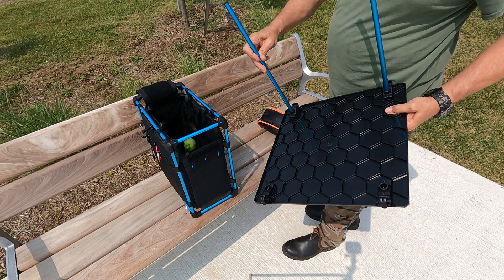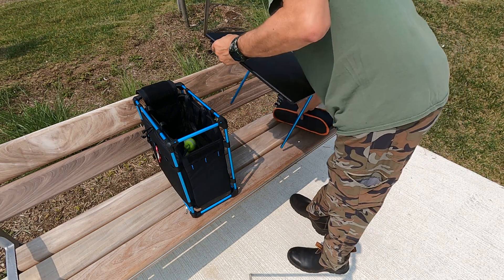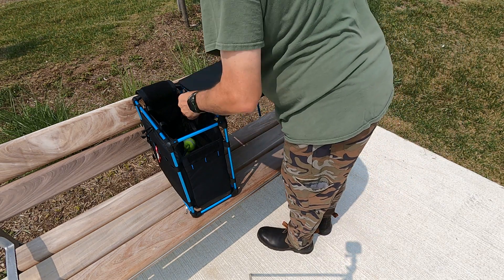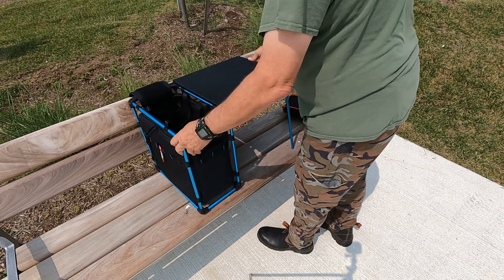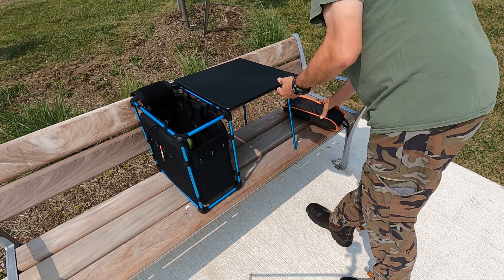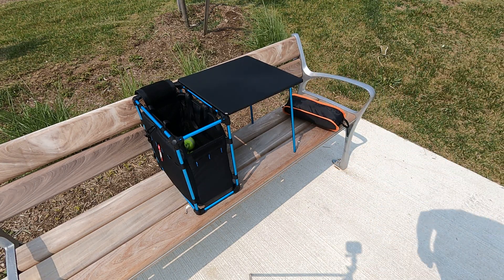I'll show you this after it's deployed. So there you go — small little field office, and I have the chair available for it as well.